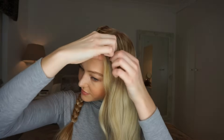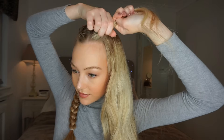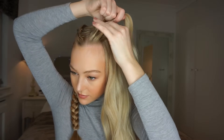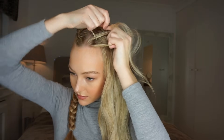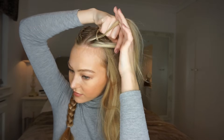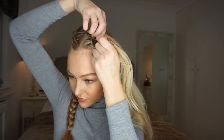Moving on to the next one, you're going to do the same thing. Brush through the hair. Section off a small triangle. Part the hair into three pieces using your fingers. Then cross the outer piece of hair under the middle piece of hair. Then the inner piece of hair under the new middle piece of hair. Pick up a small section of hair, add it to the outer piece and cross it under the middle piece. And again just continue this all the way down to the back of your head.